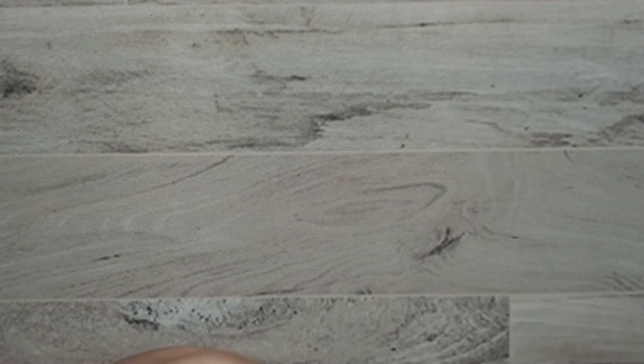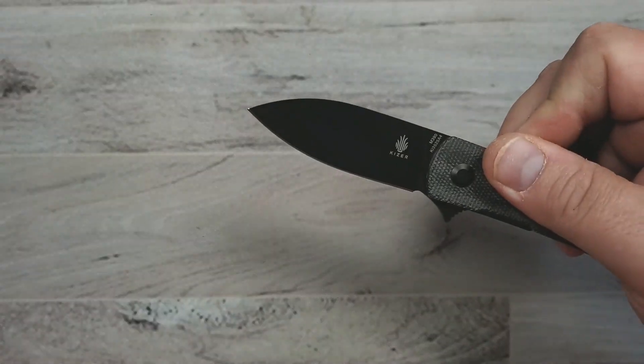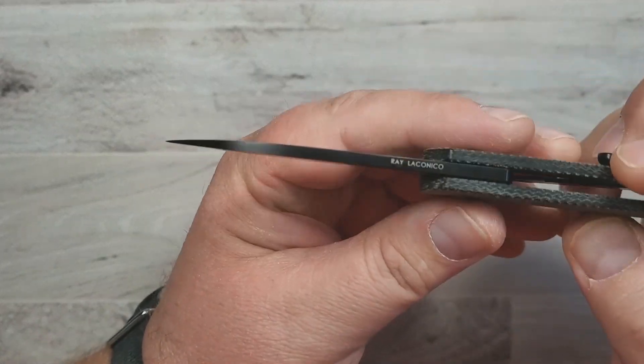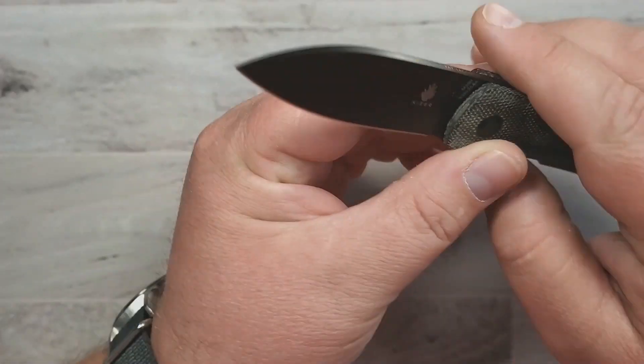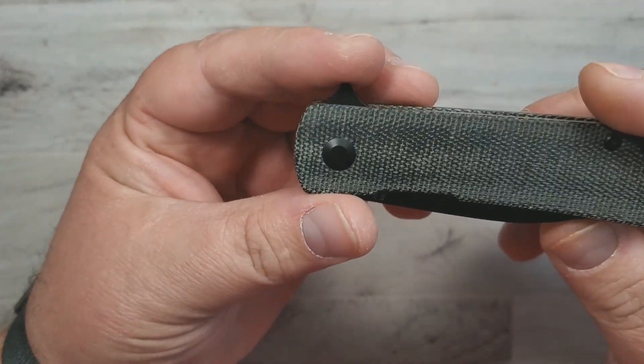The next one is a Kaiser knife — that's the second Kaiser on the list — and it is the Kaiser Yorkie. This is a Ray Laconico design. This one happens to be in M390 and Micarta.